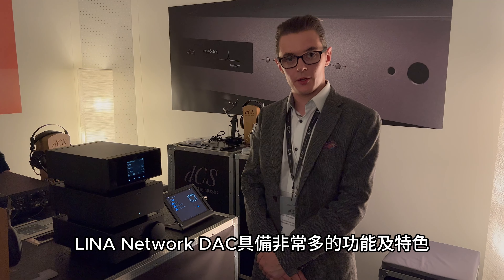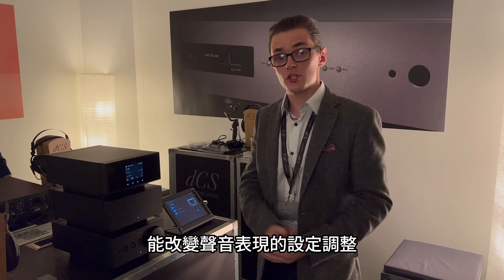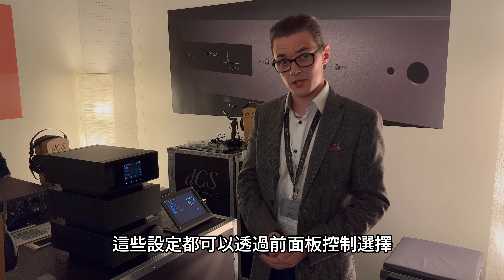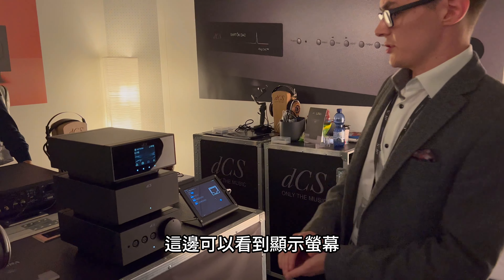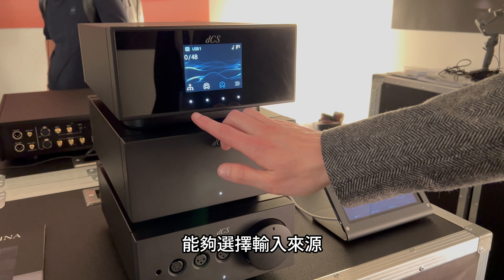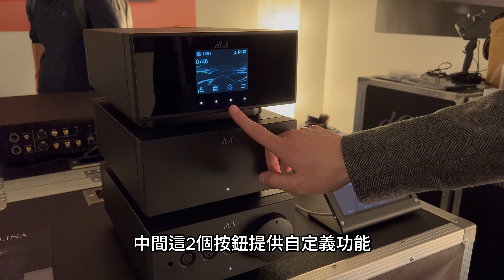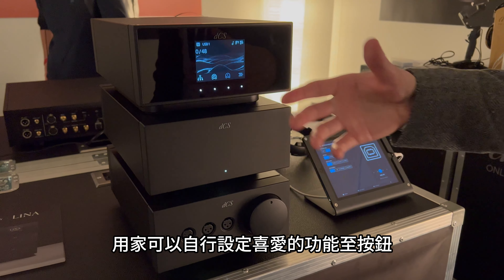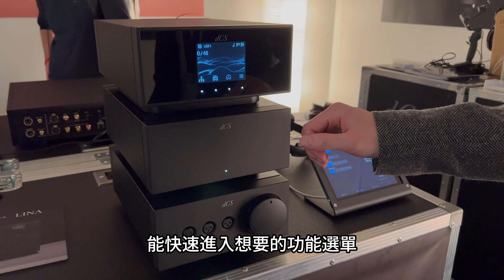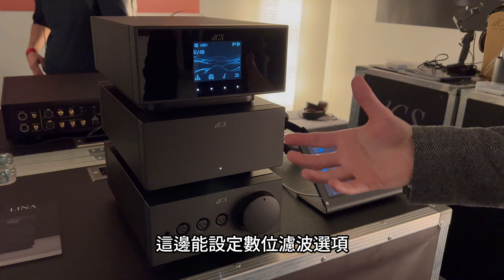There are a number of features on the Lina DAC which can be customized to the user's preference, including features for the user interface as well as features which change the sound quality. These are all accessed via the front panel. Looking at the display, we have four touchscreen buttons: the button on the left selects the input, the middle two buttons are customizable so the user can assign a favorite setting for quick access, and by pressing and holding the menu button on the right you can cycle through available options — filter choice, upsampling choice, cross-feed — all easily accessible from the front panel.